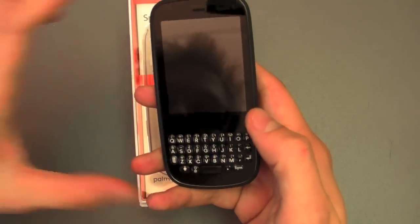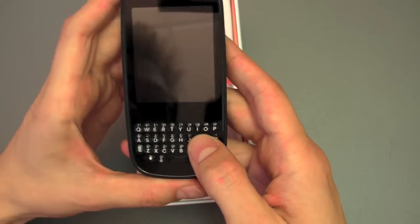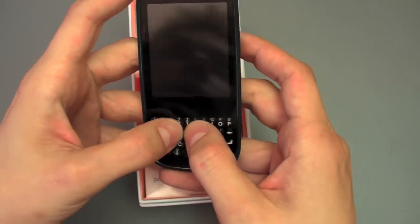No buttons on the front of course — we've come to expect that now. They got rid of the center button, and we've got our clicky keyboard which is pretty good.